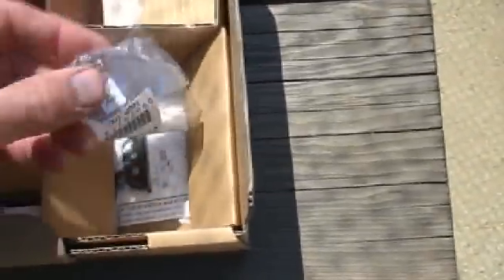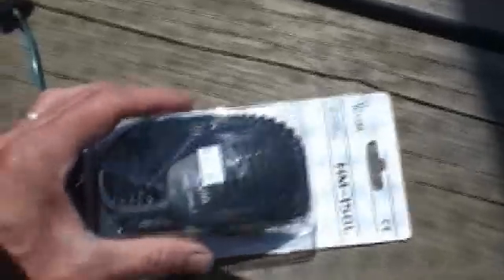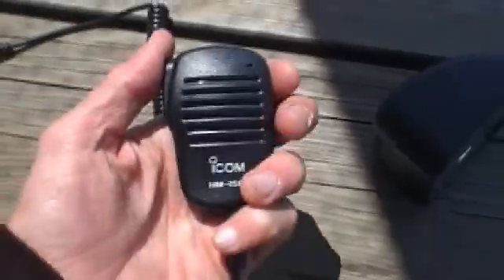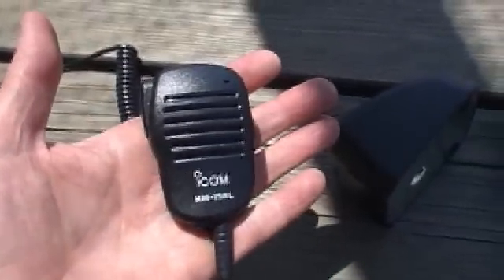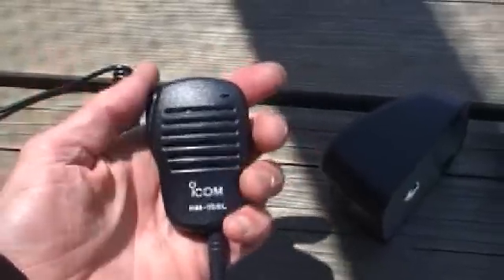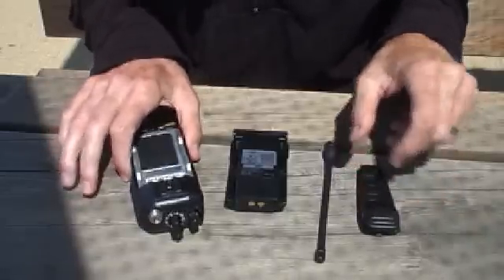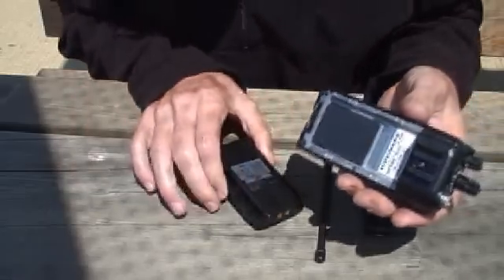One thing that I've included with the radio — it doesn't always come with it, but I've given it to all the members in our group — is an adapter so that we can connect the radio onto an external antenna. This is the ADC-98FSC, which is about a $20 part. There are also some other miscellaneous things. One thing that's also important is an external microphone, which looks something like this. The microphone allows you to transmit without holding the radio up against your head. I have placed some of the essential components of the radio on the table, and I'm going to go ahead and put the radio together.